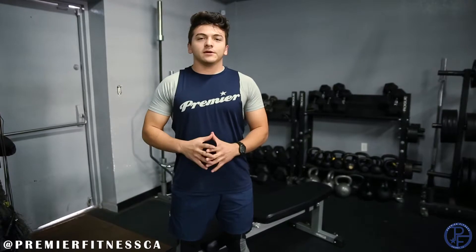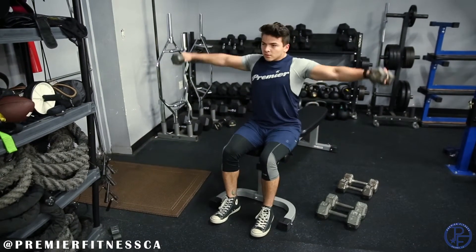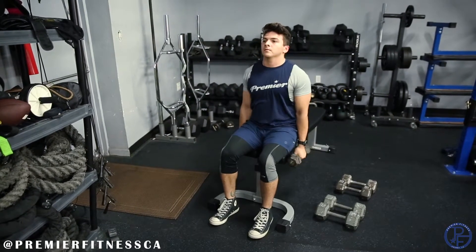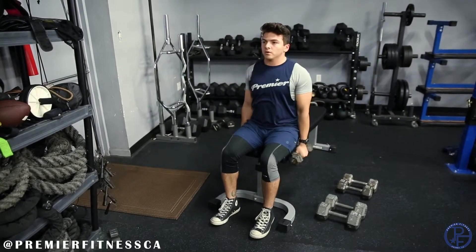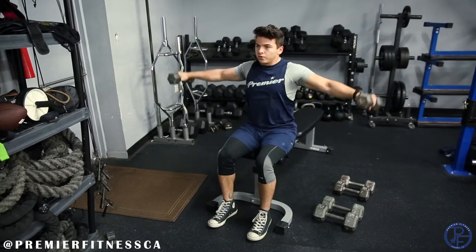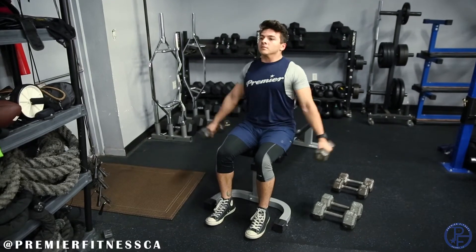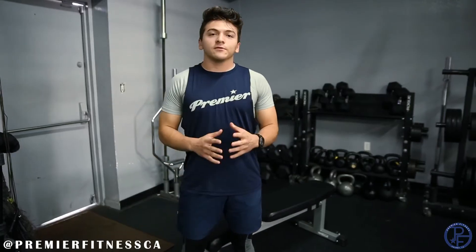For our third exercise, we're going to have lateral raise. On the lateral raise, once again you're going to drop down dumbbells about five pounds lighter. You want to take both dumbbells, raise them straight up, come right back down. Notice my arms are staying straight as I lift them up and come back down. You want to get your hands parallel to your shoulders and then slowly come back down. You're going to repeat that exercise again for 10 reps.